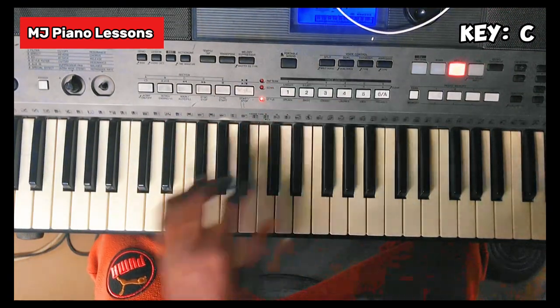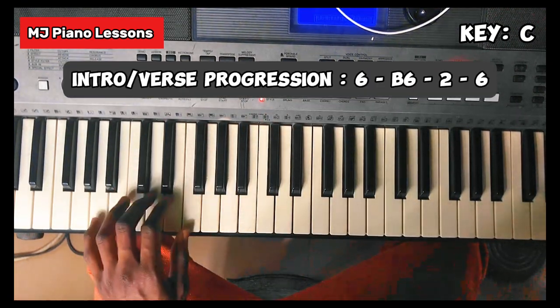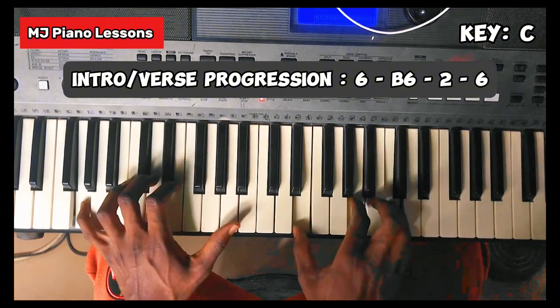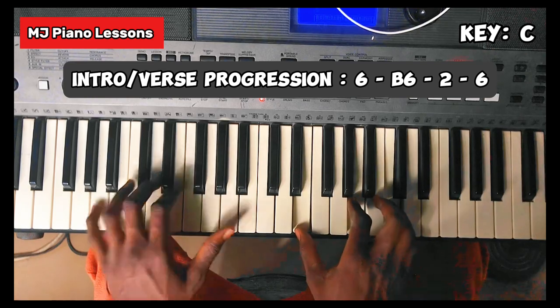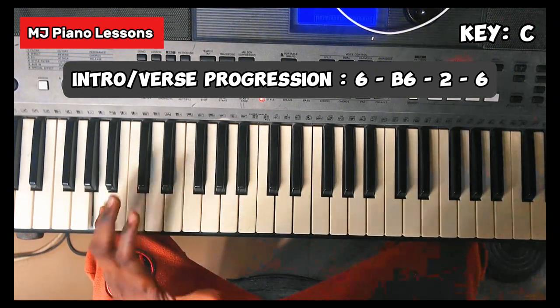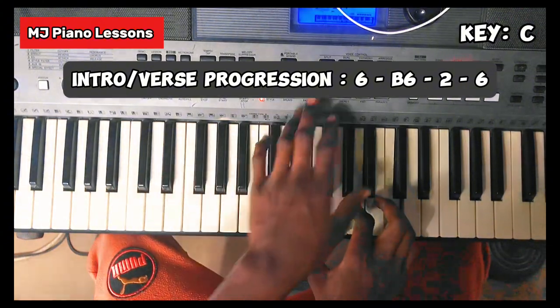In order not to make it sound boring, you can add variation. Whatever thing you do, you land back on that La, that sixth chord.